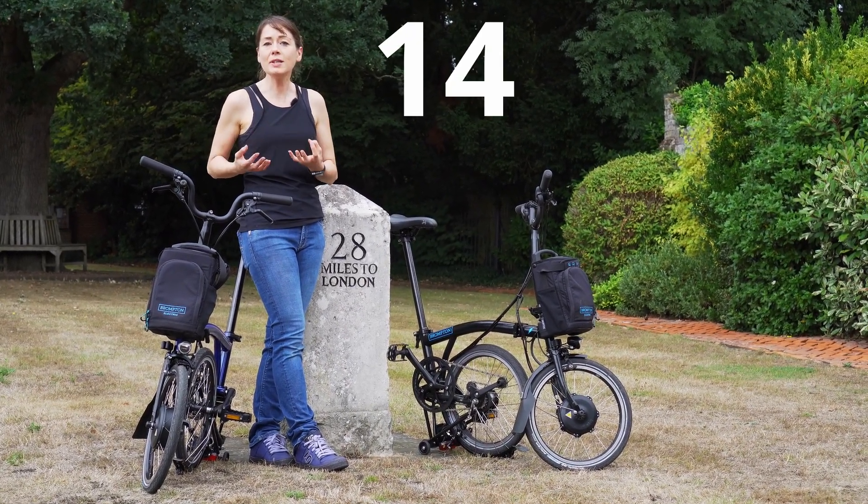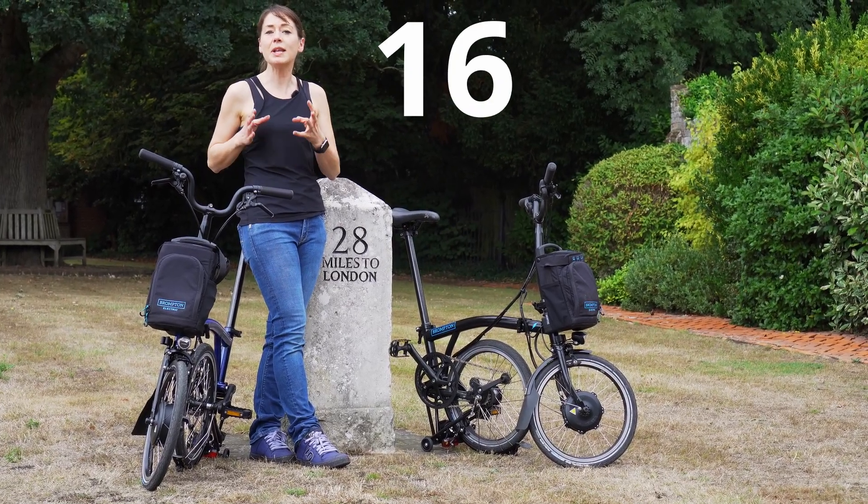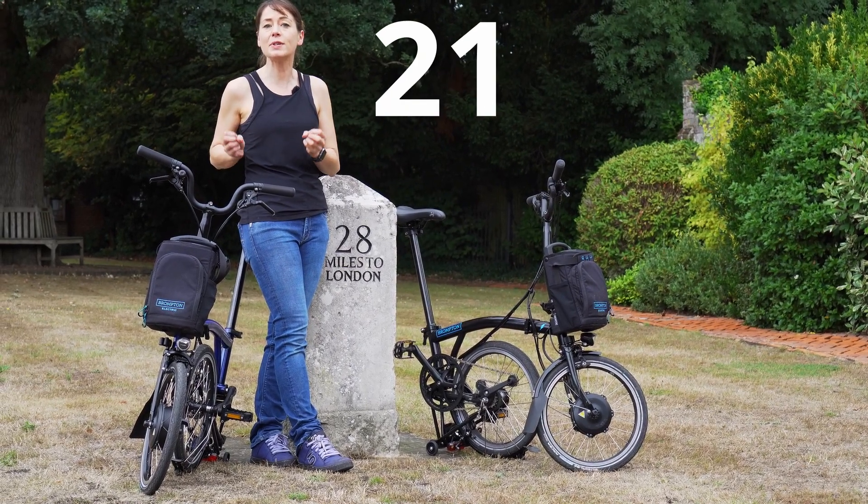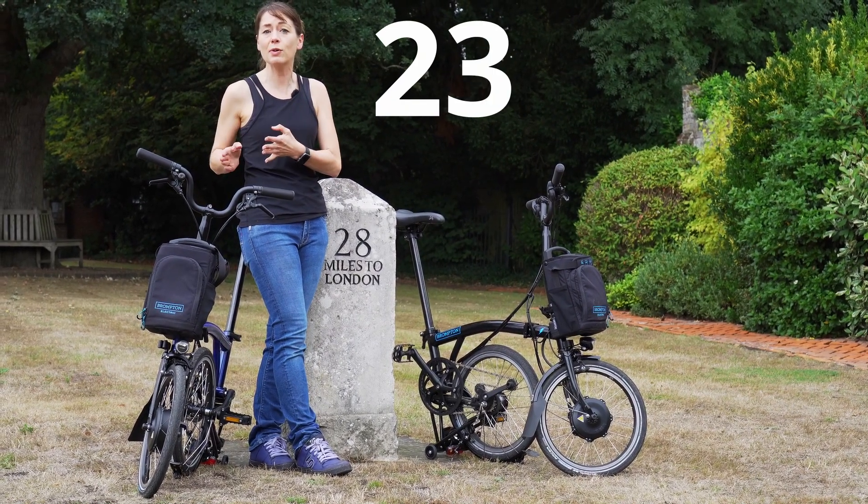We spoke to our mechanic and to Brompton, and they have confirmed that with the latest firmware you don't have to wait for that 30 seconds. You just have to wait for a steady light on your battery.